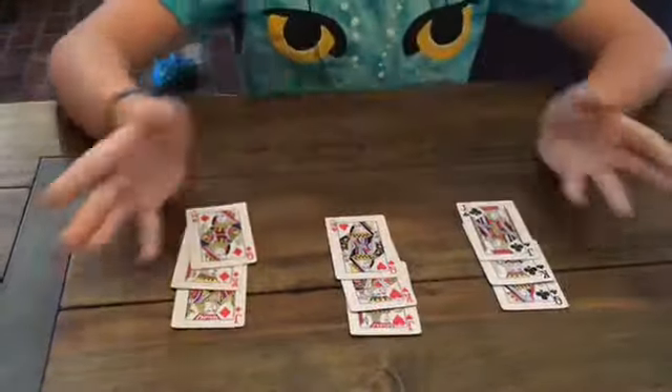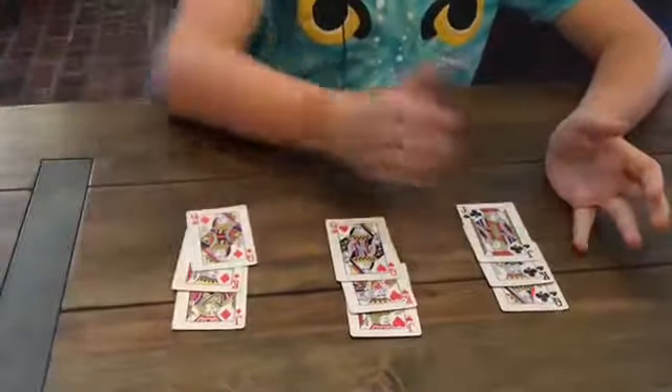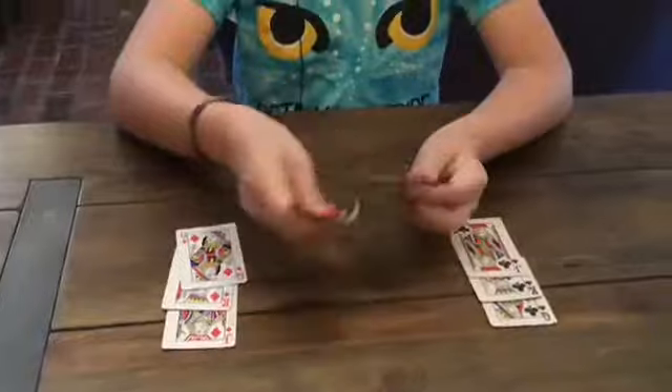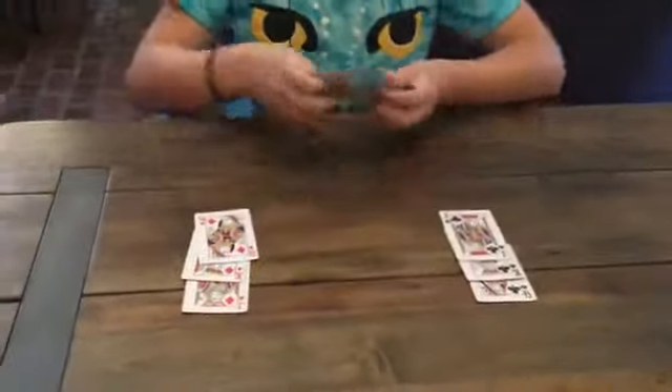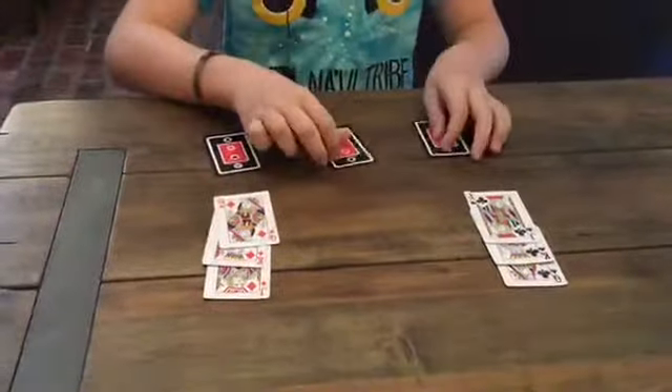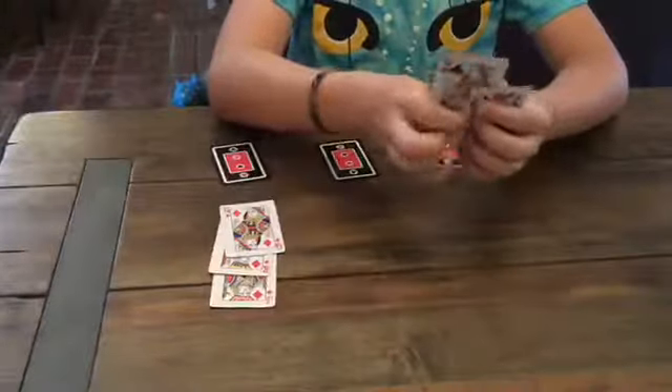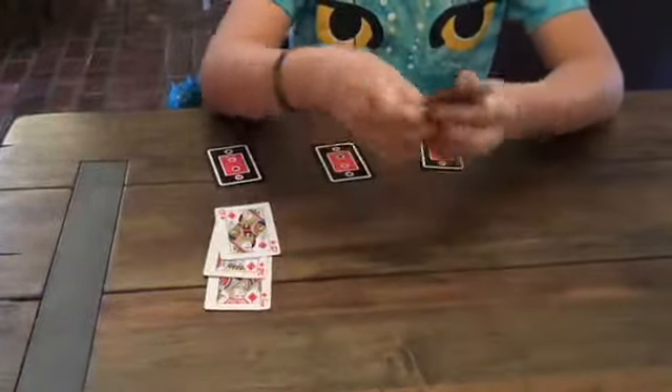What you're going to do is have your audience pick one of the suits. Say they pick hearts — then you're going to turn it over and they're going to shuffle it. Then you're going to put it out one, two, three. And then you're going to have them pick another one — say they pick clubs — and they're going to shuffle it and put it one, two, three.